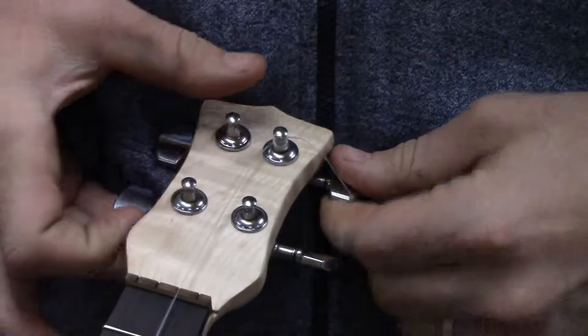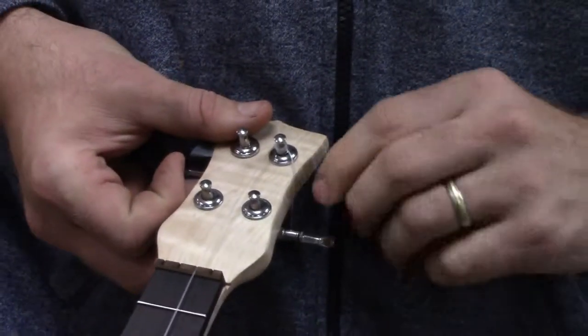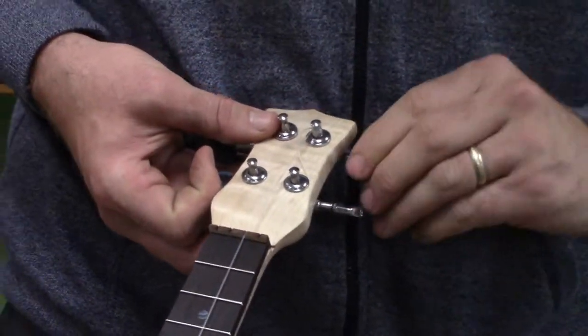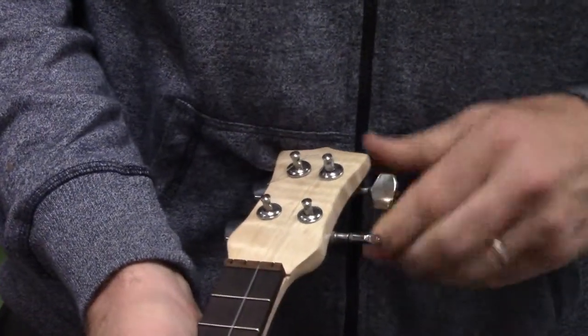Then I'm going to tighten it. These tuners tighten counter-clockwise, so you'll see it increasing the tension, and as the string increases tension, the tone will go up.